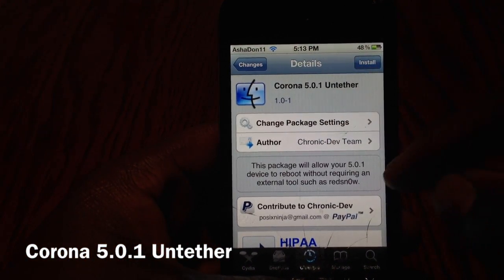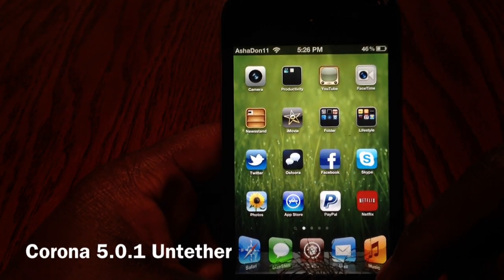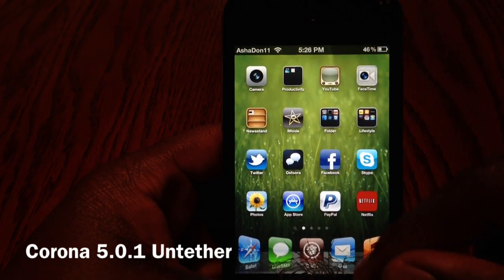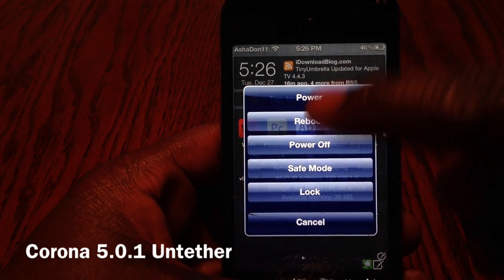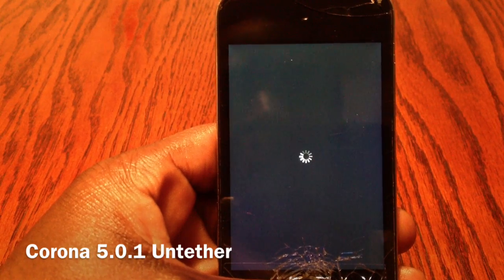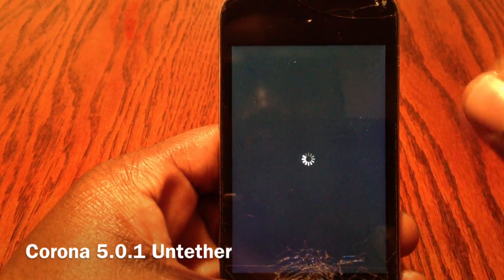I'm gonna show you all that my device is untethered so I could turn it off, reboot it, all that stuff. So I'm gonna go to SBSettings and I'm gonna reboot my iPod and show you guys that it's untethered — it's only gonna take like a minute hopefully.